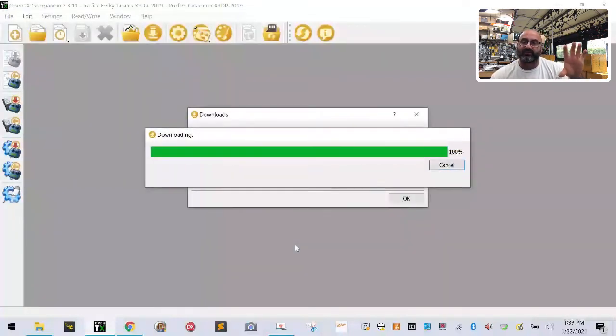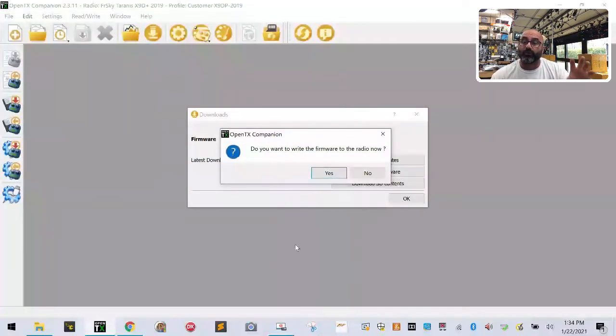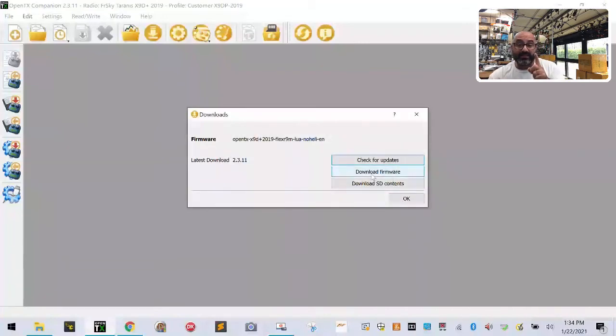End up with 'opentx-2.3.11-otx.bin' — just that small, clean filename because it's easier to read. Click Save. That is now saved in your OpenTX firmware folder. My radio isn't plugged in yet, so when it asks if I want to write, I'm going to say No. Now we need to download the SD card contents.